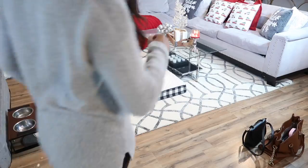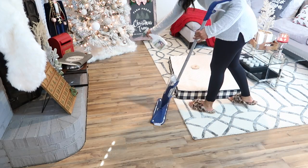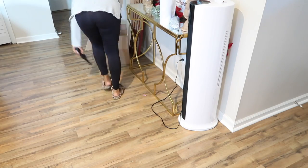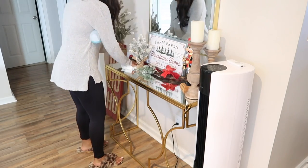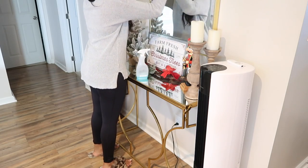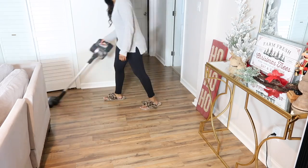If you're watching this the day I upload it, Thanksgiving is tomorrow. I just can't believe how fast time has flown by. Ryan and I are celebrating it with just the two of us this year because we are getting married the second week of December and we'll be seeing all our family at the wedding. So I'm not doing a traditional Thanksgiving — we're doing steak, lobster, mashed potatoes, and asparagus. Let me know in the comments what you're doing for Thanksgiving and what you're having — I always love to know!